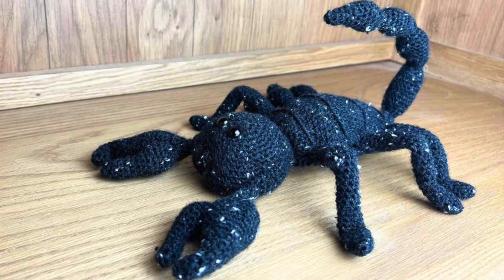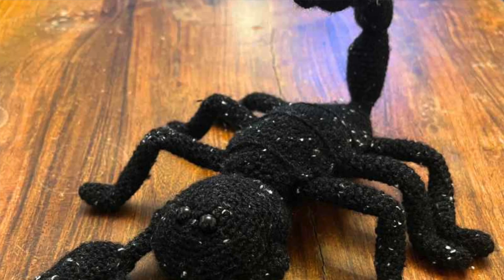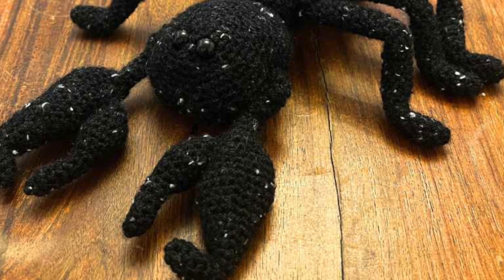Next we've got the scorpion. I can't show you the real-life example because I'm filming this at night, and like some other patterns we'll mention this evening it's currently underneath my sleeping son — so I won't wake him to retrieve a scorpion. But you can see some images on screen. I adored making this. It was all about the functionality of using pipe cleaners to position the stinger on the back and the claws, making it look creepy-cute, which is always really good fun.